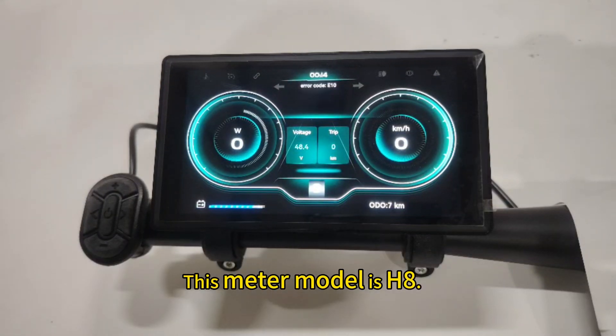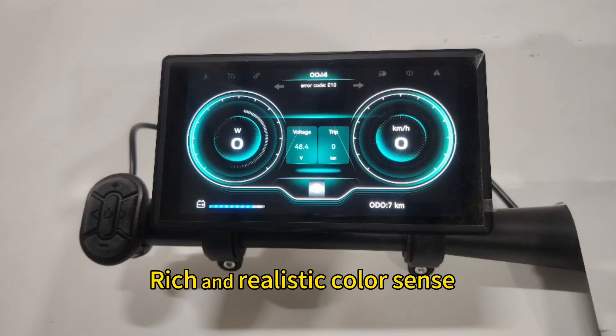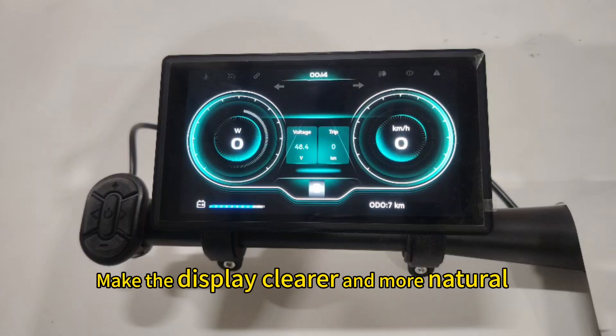This meter model is H8. It adopts an oversized 5.5-inch TFT screen with rich and realistic color, achieving the display effect of a mobile phone. The LCD screen adopts the full bonding process of mobile phone technology, making the display clearer and more natural.